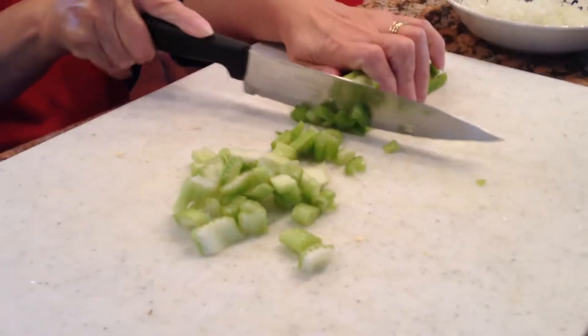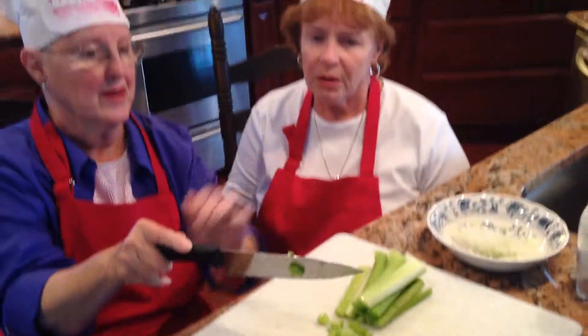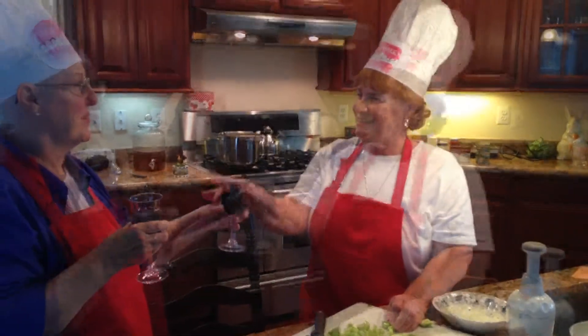I have a question. When Rhonda was the guest host, you gave her wine. Why don't I get any wine? Patty kept the celery. She just does what I say. Yes, we're sisters. You can tell. Because she's an idiot. I'm not. Here you go, whiner. Thank you.